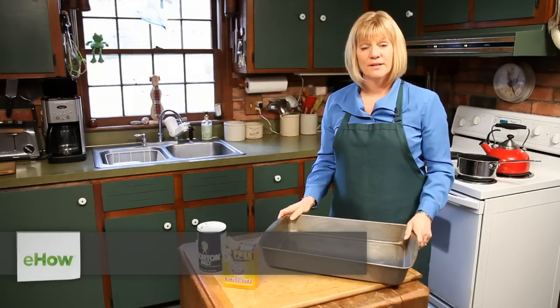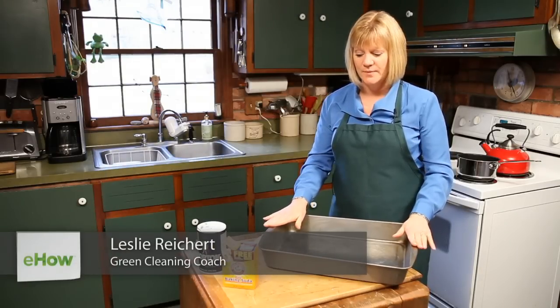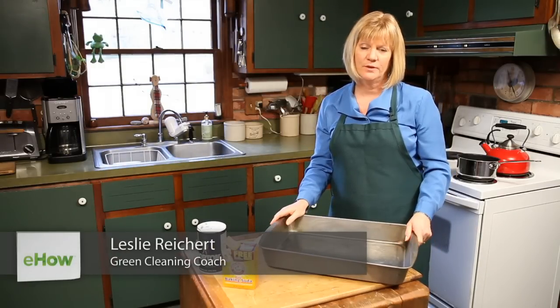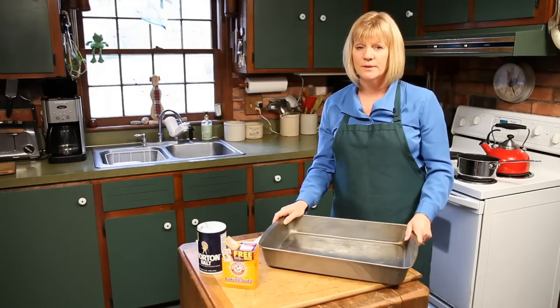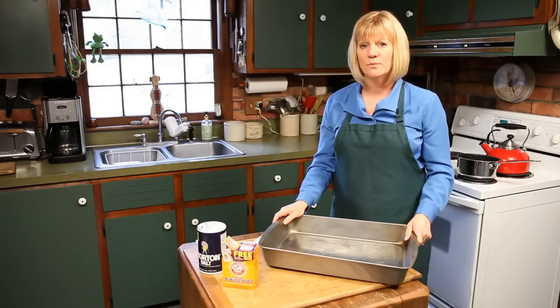Hi, my name is Leslie Reichert and I'm the Cleaning Coach. Today we're going to talk about cleaning out the turkey roaster pan that we used over the holidays. If you like this tip, you can visit my website at greencleaningcoach.com for more tips and tricks.